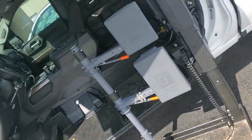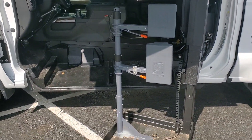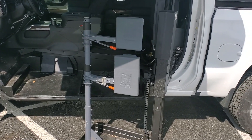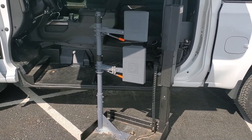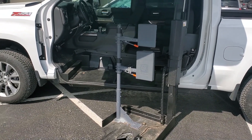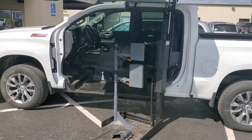Then we have what's called a brune system. The brune system is a replacement seat back and headrest from where the OEM seat was removed. This provides a level of protection that most people don't even think about needing.